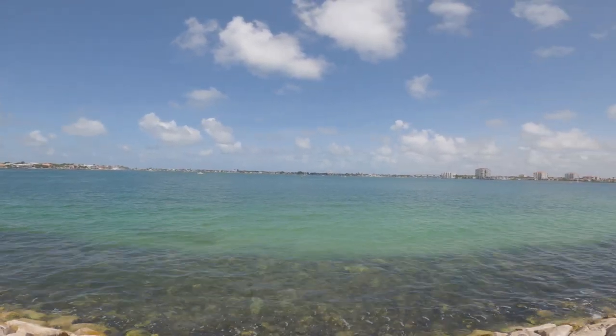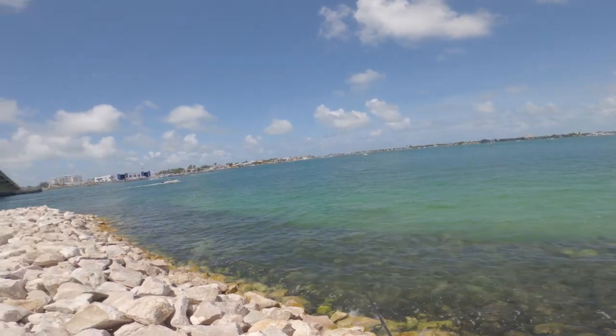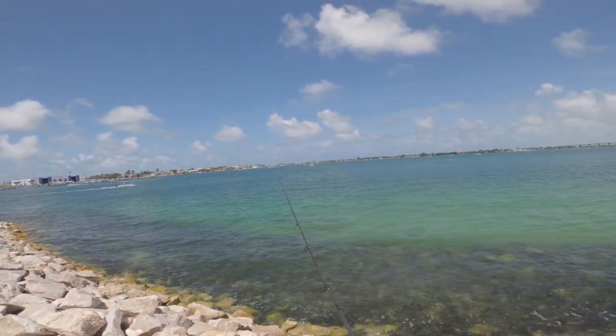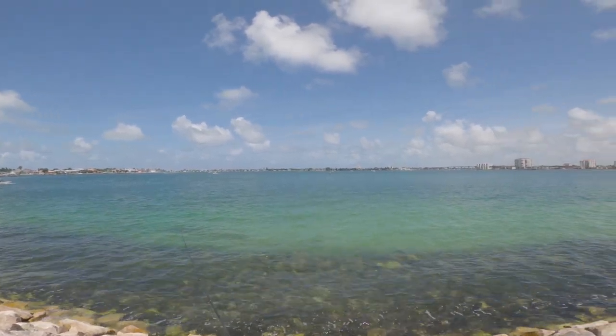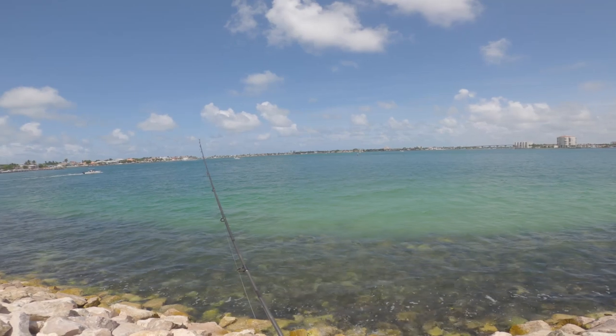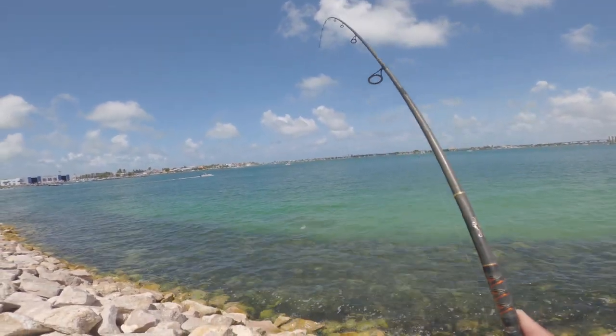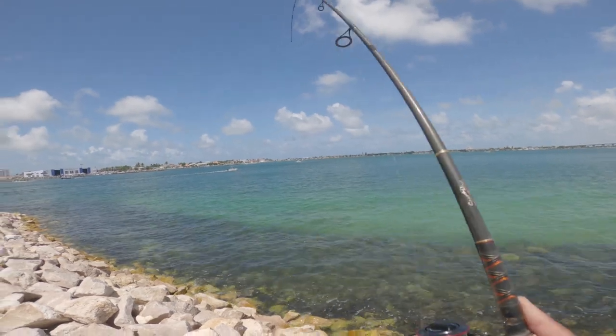Got these guys tarpon fishing out here. They got me already — oh no. Here we go.